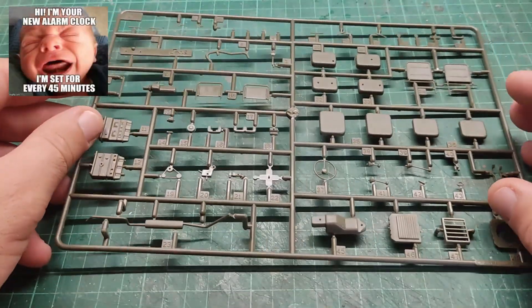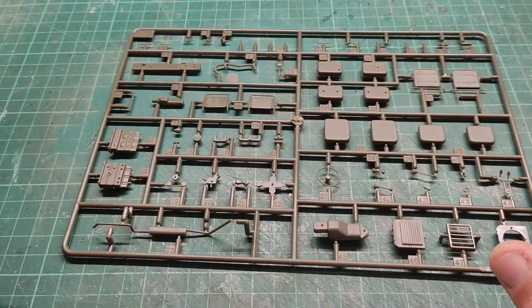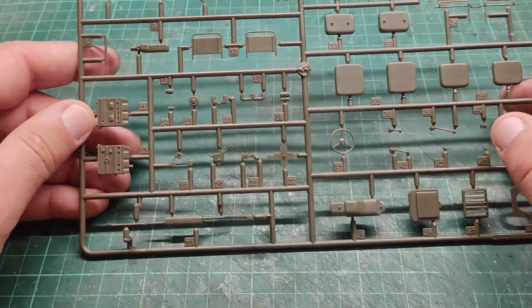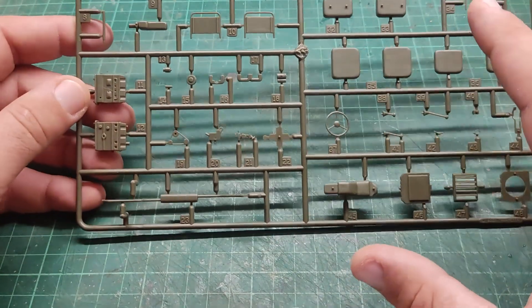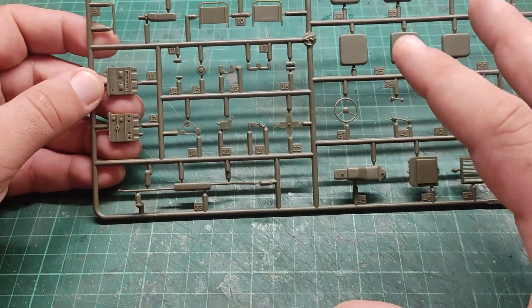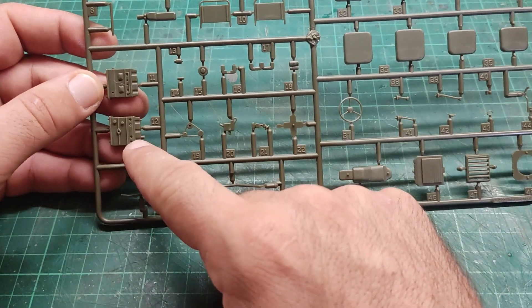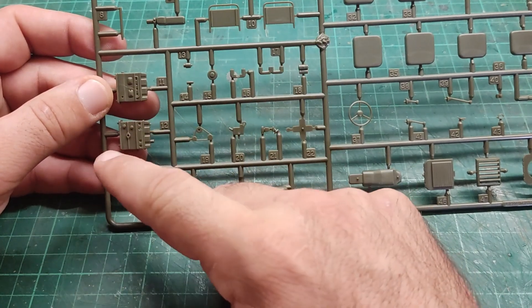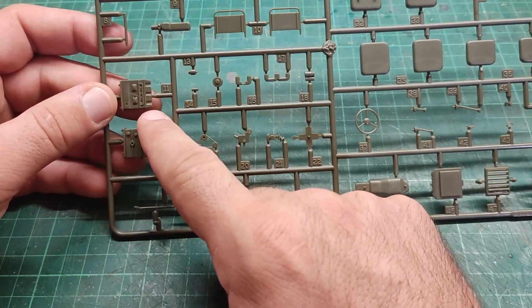Sprue C — what a nice surprise! Scratch what I said about the engine. There is an engine included in this kit. Here is what I suppose to be the engine block — it clearly looks like an engine block, to be honest.